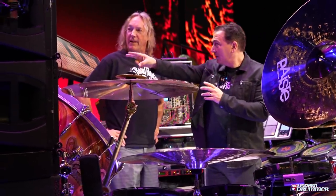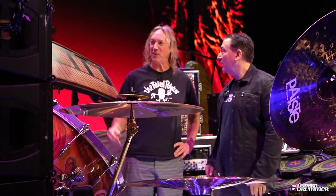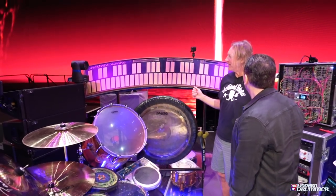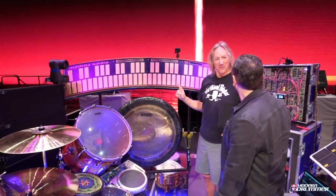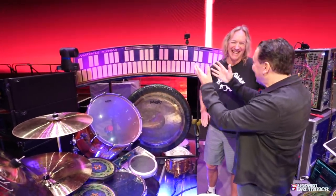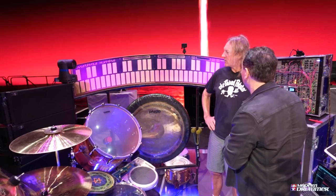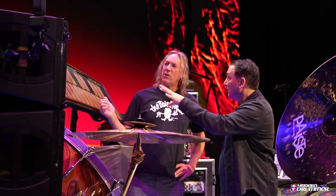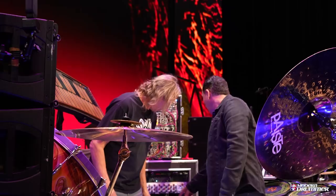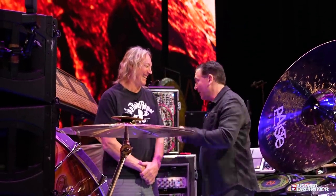Then we have the Buchla Marimba Lumina. These are rare — I think there are 10 or 12 in existence. I saw one at a NAMM show ages ago and always wanted one, so I called Don Buchla. He had quit making them, but said he might have enough parts in his garage to put one more together — so this is the last one, the final serial number. It has internal sounds, but I've been running it through a Virus rack mount unit. I'm only using it for one or two melodies on this tour.